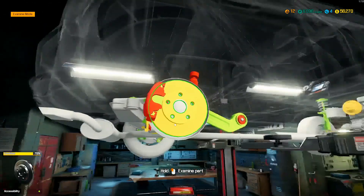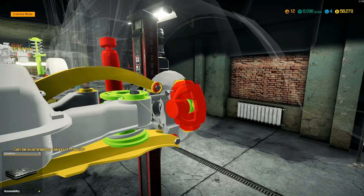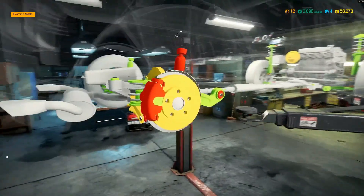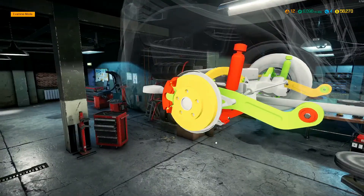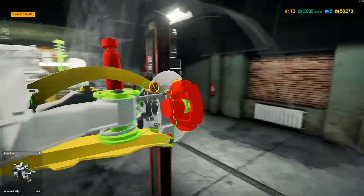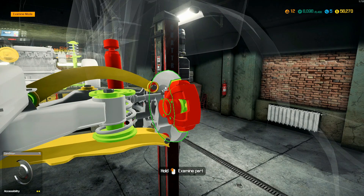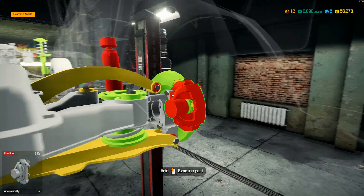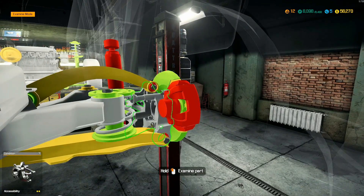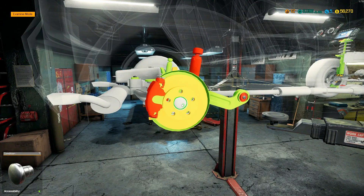Let's go into inspection mode. Everything that's red has got to be replaced — those are the bushings. The green ones over there are good. Let's examine a bit more here. The knuckle needs to be replaced, but the hub is fine.